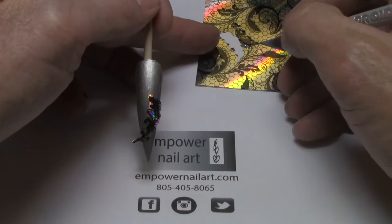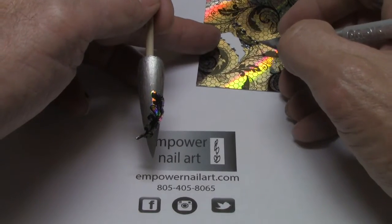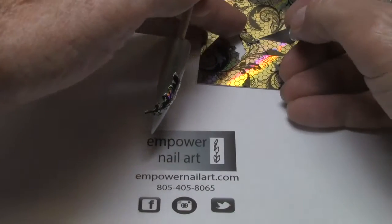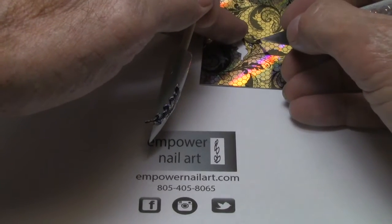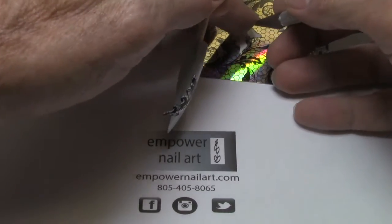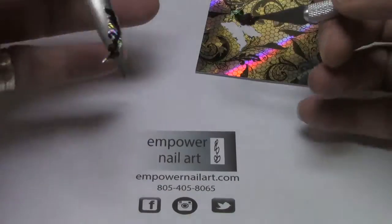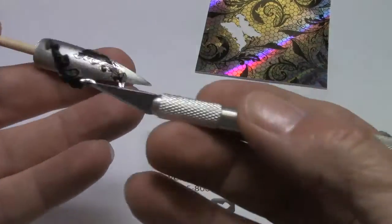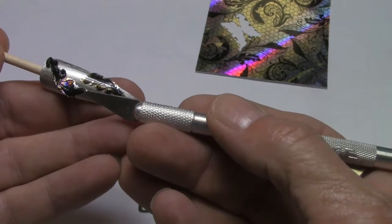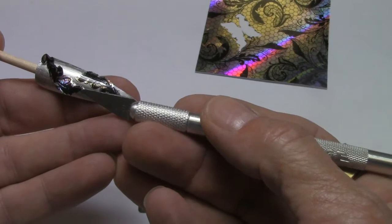Then I'm going to take the second one here. I press and kind of pinch between the blade and the film with my fingertip, and that way I can lift it right off the sheet. I think this one I'm going to go the other direction and put it right here.